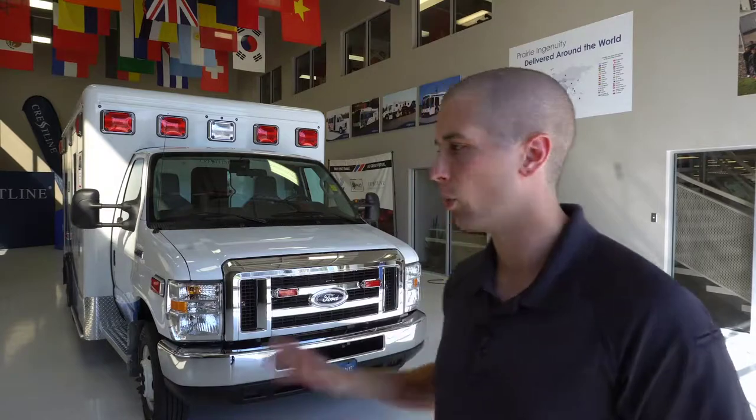Hey guys, my name is Sam and today we are in Saskatoon, Saskatchewan at the Crestline Manufacturing Plant, taking a look at one of their brand new ambulances, the CCL150. This ambulance is defined by three main factors: safety, durability, and value.